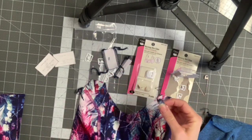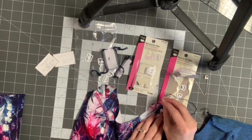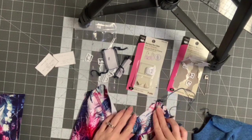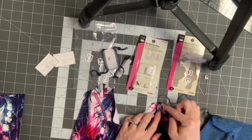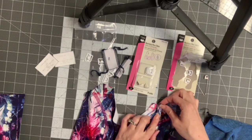You're gonna do that for both of them. It looks like this, and then you're just going to lay it on top of the bra like this. You don't want to line the edges up exactly because then there'll be a lot of fabric parts sticking out.